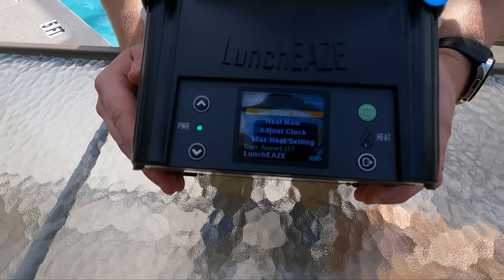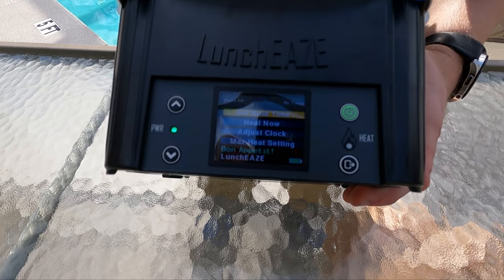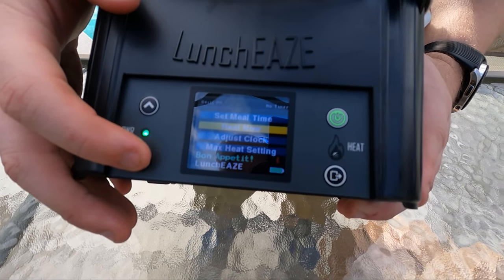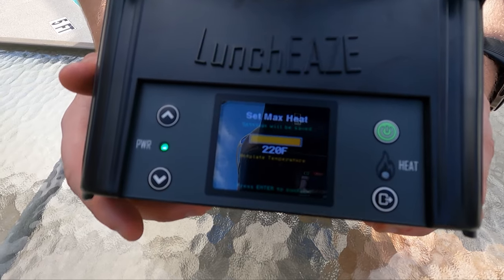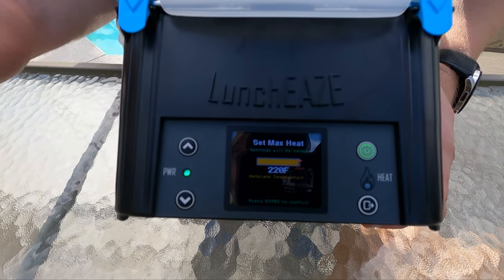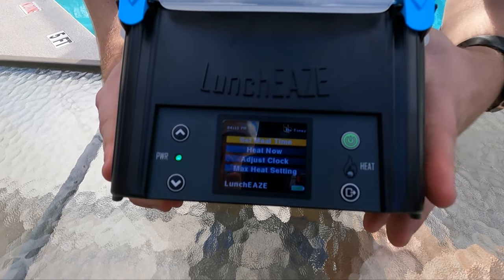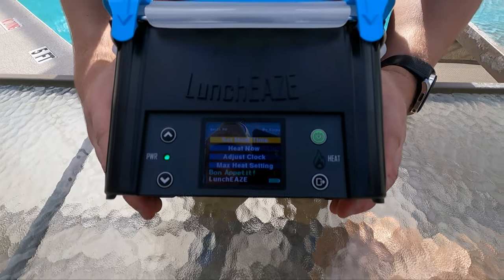It's interactive with the Bluetooth app — you can Bluetooth to your phone and adjust everything. The screen dims out but the green power indicator stays on. If you set your meal time it'll do everything by itself. 'Heat Now' is pretty self-explanatory — it just starts the heating process right away, which we'll probably use on the bike. You can also adjust the clock and set max heat. Right now it's 220 degrees — if you didn't want it that hot you can lower it, save those settings, and it'll save for next time so you don't have to keep adjusting. Lowering it also uses less battery.